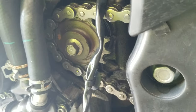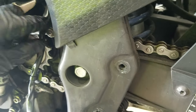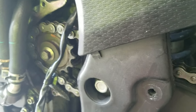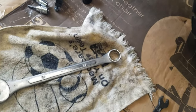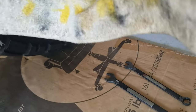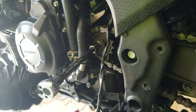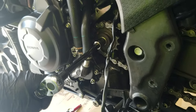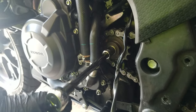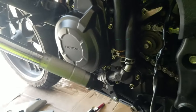To loosen the sprocket bolt you'll need a 14mm. But before we do that, we need to prevent the sprocket from rotating. I'm going to take my 24mm socket, pad it a little bit, and stick it through here to keep the wheel from turning. This bolt is on with 40 foot-pounds of torque, so it may take a solid effort with the wrench to break it loose. When you put it back on, make sure you're using a torque wrench set to 40 foot-pounds.